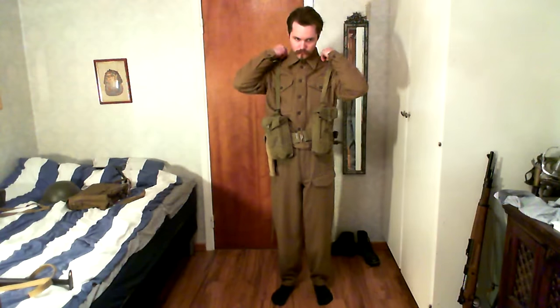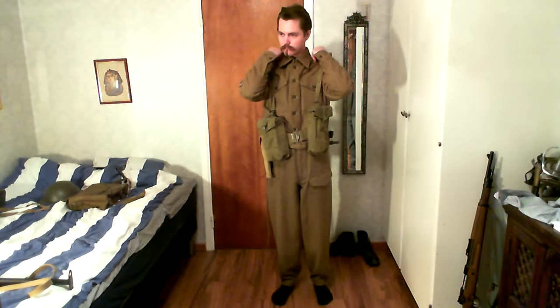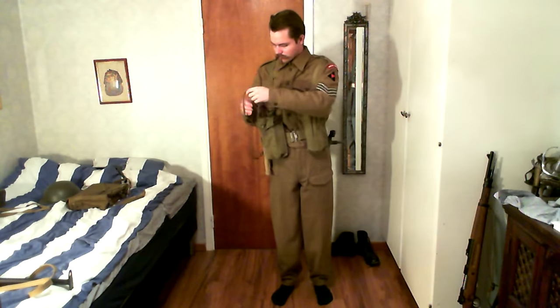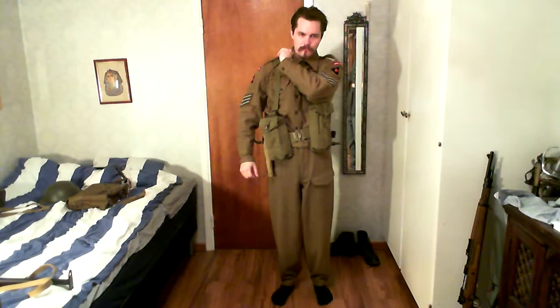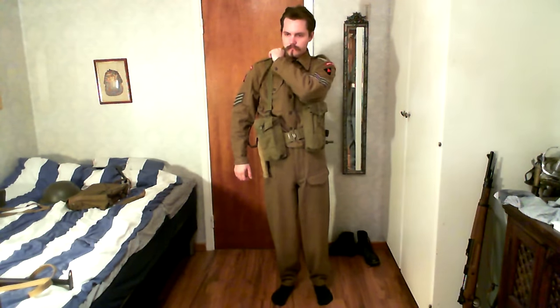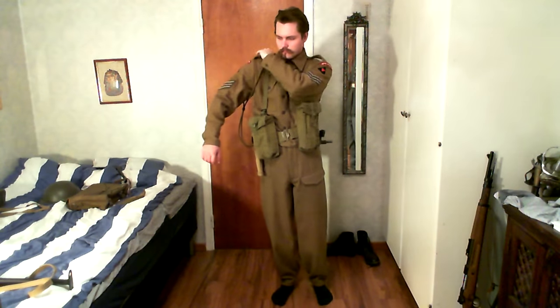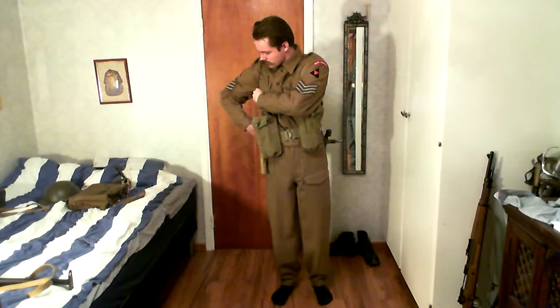You can see I've got a bayonet hanging on the side — one of those spike bayonets. I believe it was actually quite common for sergeants not to always switch over to the Sten gun and just stick with the old rifle.